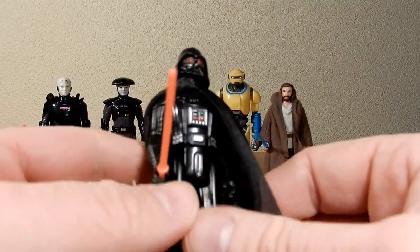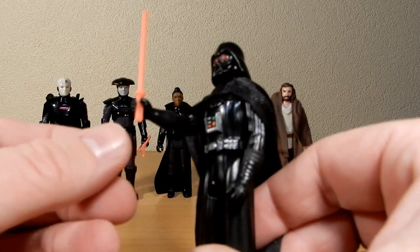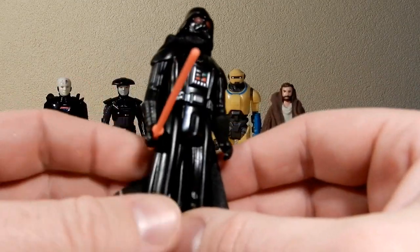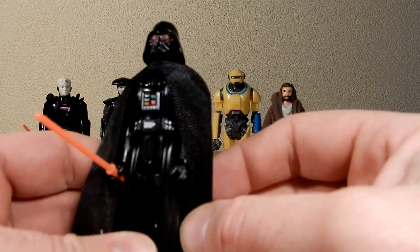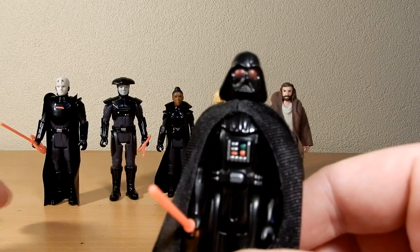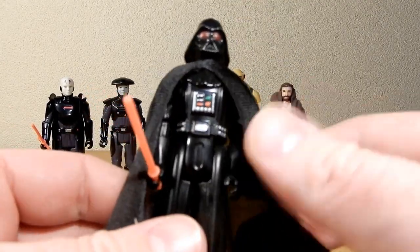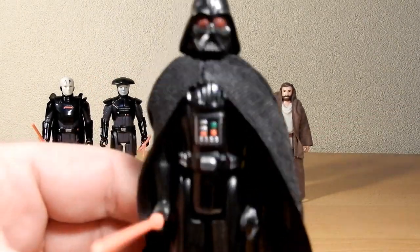Darth Vader is very similar to his vintage counterpart. He does have this style of lightsaber and he has the red eyes, which is very much a New Hope look. The soft goods cape is nice too — definitely a welcome addition. I did find it strange that the Grand Inquisitor and Reva got the vinyl capes, but I'm kind of glad they gave Vader something a little bit different just to distinguish him from the rest.